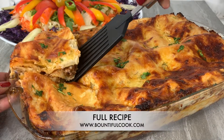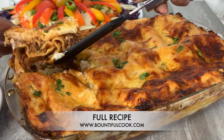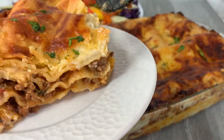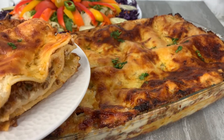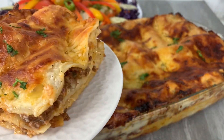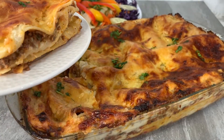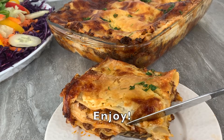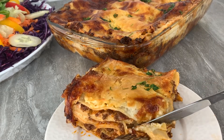If you would like the full recipe for this lasagna, you can find it on BountifulCook.com along with other delicious recipes. I appreciate you staying until the very end and I hope that I have inspired you to make this lasagna recipe.